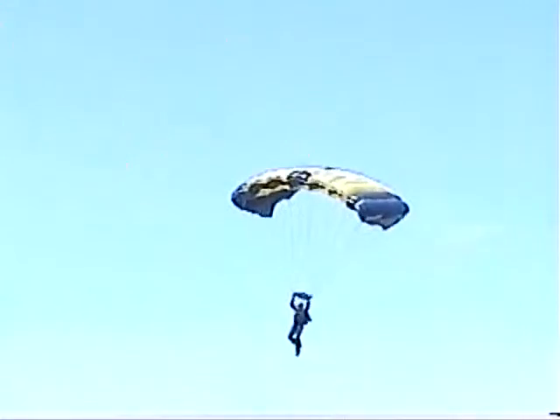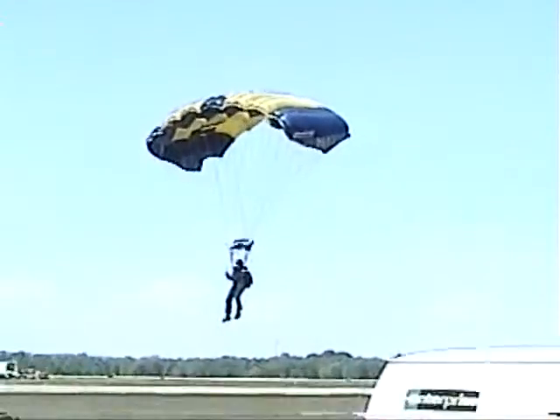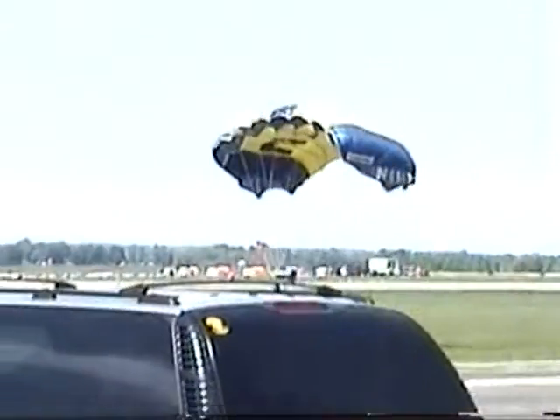Ladies and gentlemen, put your hands together for the United States Navy Parachute Team, the Leap Frogs!